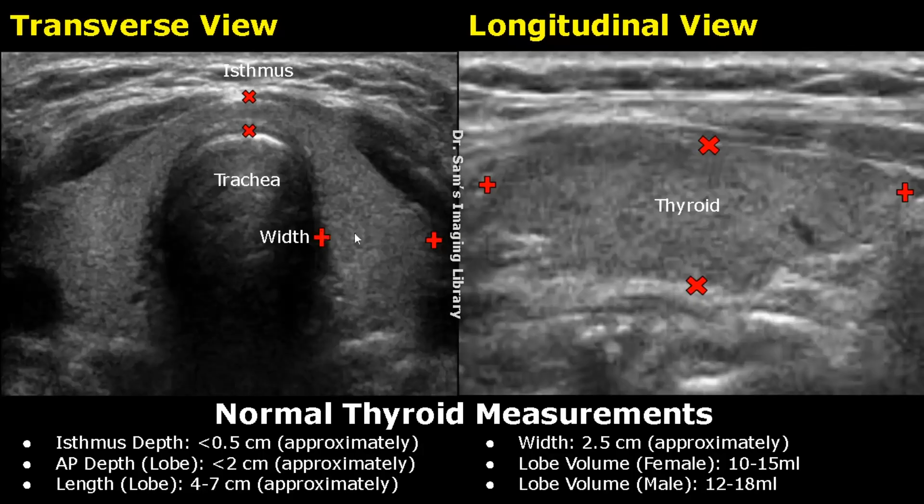The width of each lobe can also be measured by placing the calipers horizontally across the lobe in transverse view. The width is approximately 2.5 cm.